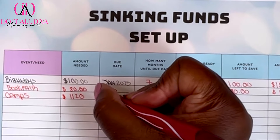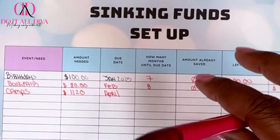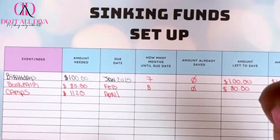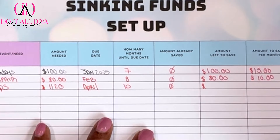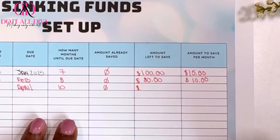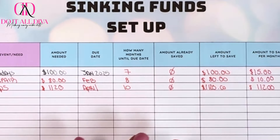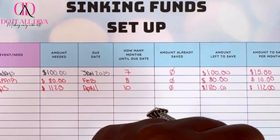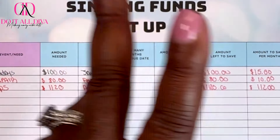The due date for camps is April — that's when camps open and fill up. Counting July through April, we have 10 months. I have zero saved, so $1,120 divided by 10 is $112 per month, which is a lot. I'm probably not going to save the full amount until after September, but it's $112 a month.